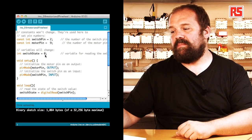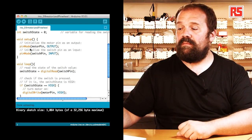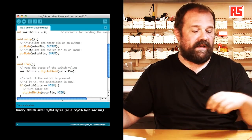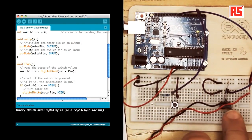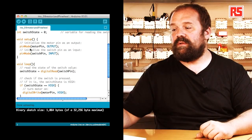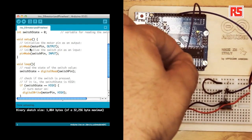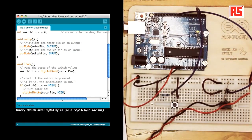In the setup function we have: pinMode motor pin OUTPUT, which defines the pin that connects to the MOSFET and controls the motor as an output. And pinMode switch pin INPUT, which says that the pin connecting to the push button is an input.